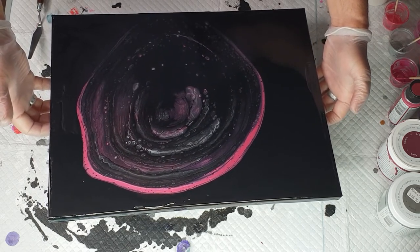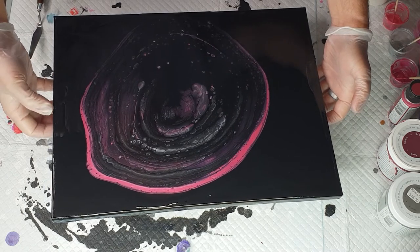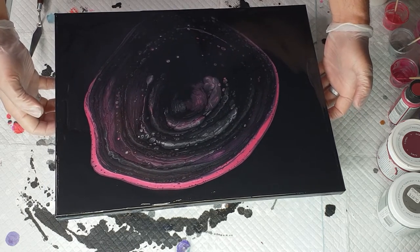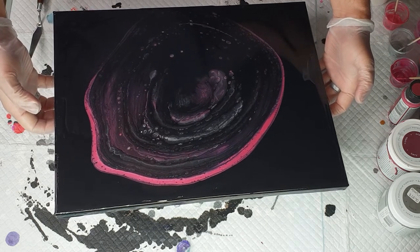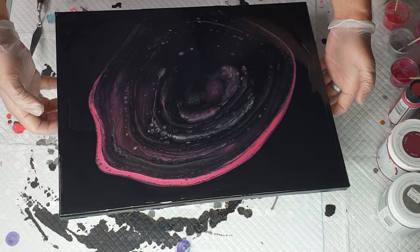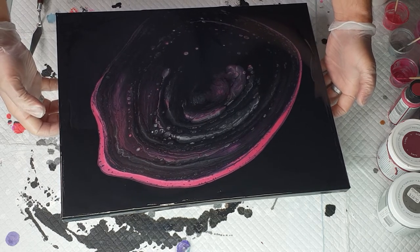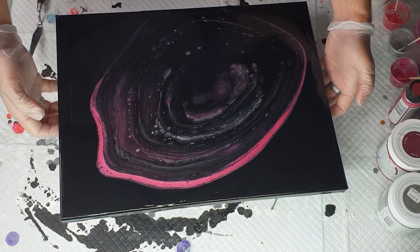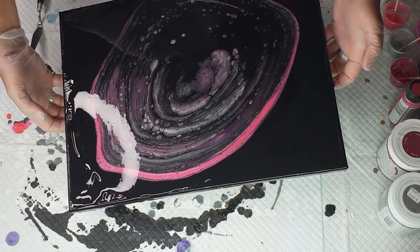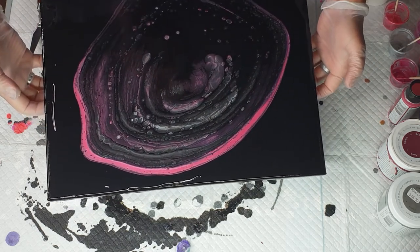As soon as you touch an edge with any of the colors they will stick — just keep that in mind. Come back. I'm going to go up to this corner.